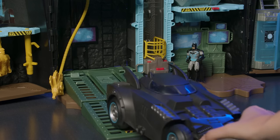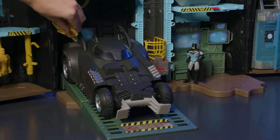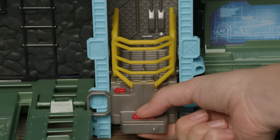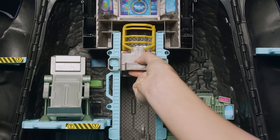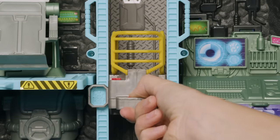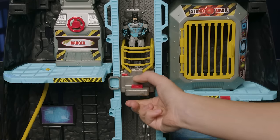The Bat-Tech Batcave is big enough for a Batmobile. Use the tool to tune up, fuel up, then roll into action. Press the button to raise the elevator to the top of the Batcave, lower it to the bottom, or stop on any level in between. Slide the elevator to bring unique action sounds to life on each level.